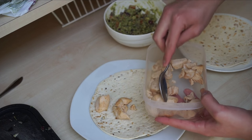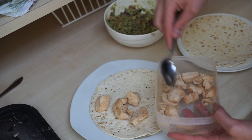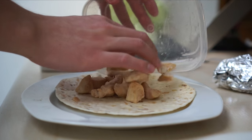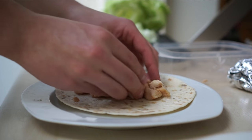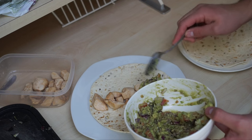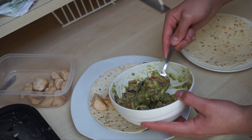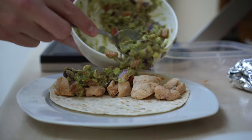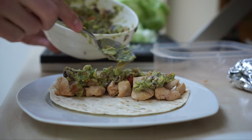The next step is filling up the wrap. Put the chicken on there — 75 grams on each wrap — then add the guacamole and a little bit of lettuce to finish it off. Then simply wrap it up in some foil so the tortilla stays nice and in place, and so you can actually bring it with you to school or wherever you want to go.